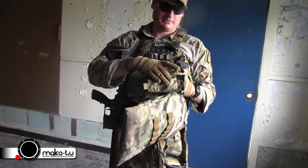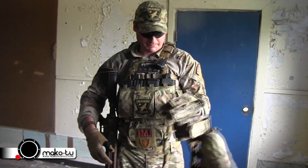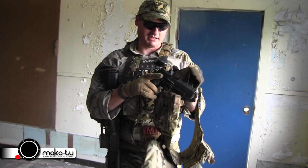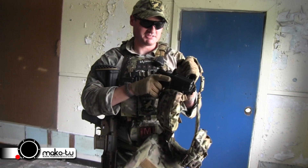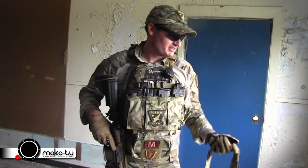I have two mags on there for my primary and for my secondary. For my dump pouch, I have a general purpose pouch. And then I have my Elite Force 1911 in a Serpa holster. I really enjoy Serpa holsters — you can find them anywhere and get whatever configuration you want.